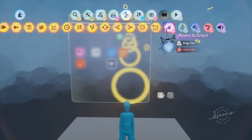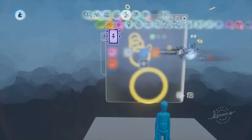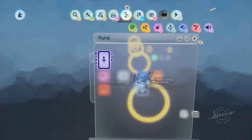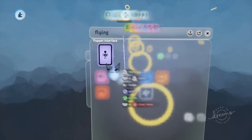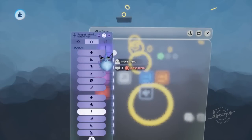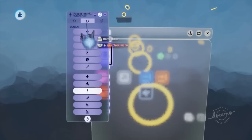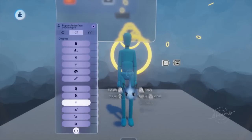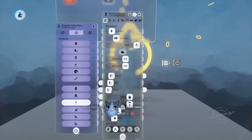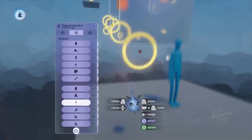First things first, we want to get a puppet interface from our gameplay gear section — it's the very last item. Put it in the microchip we just made and open up the properties. If you aren't familiar with this, I recommend watching my previous video on puppet interfaces. We're going to the second page and we want the double jump option. We'll also open up our puppet properties and give it a 0.1 meter double jump height.